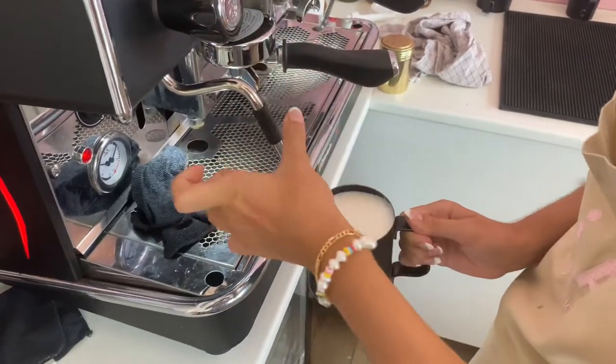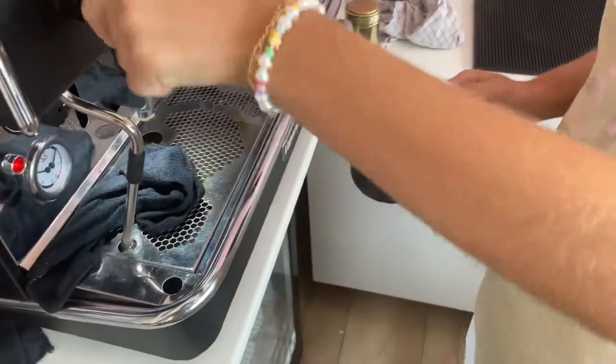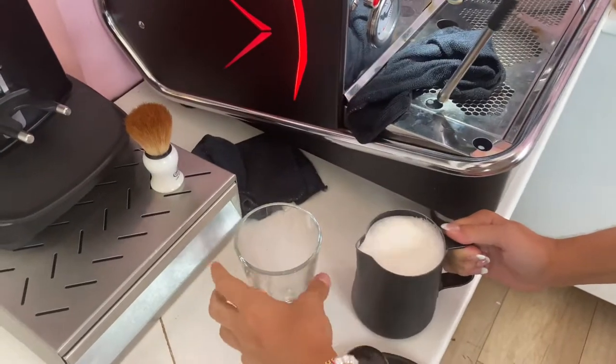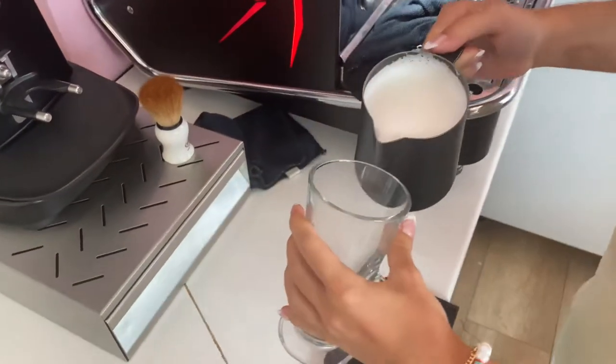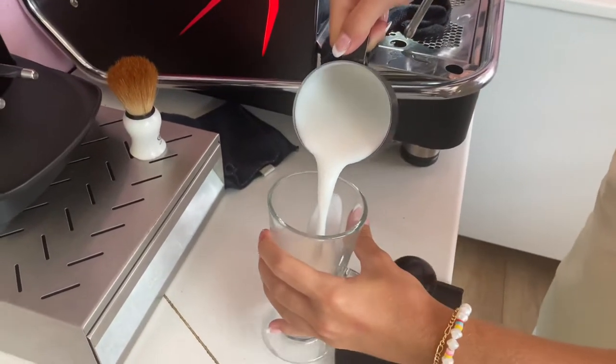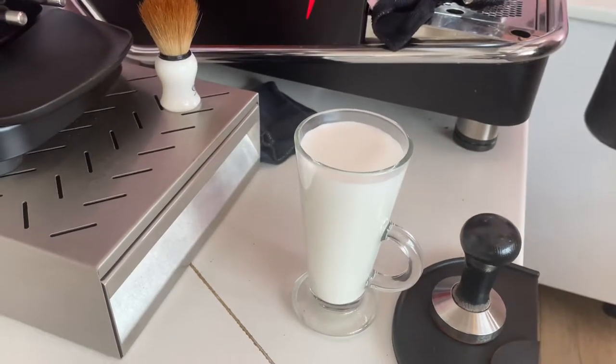Perfect. Now we have a beautiful thick foam guys. And the next step is to pour the milk inside the glass you're using. Almost full — yeah, just up there. Perfect.